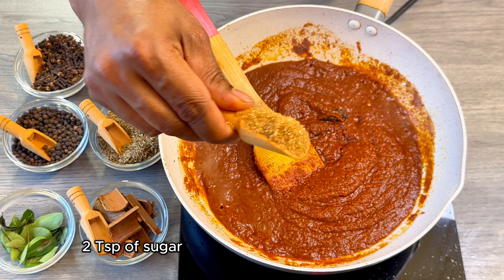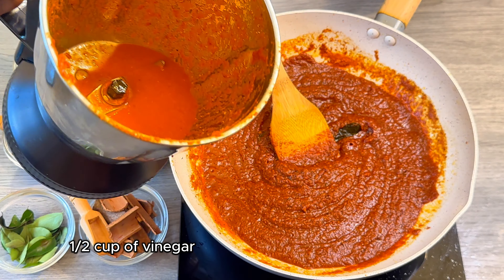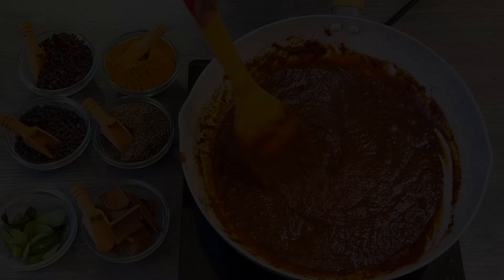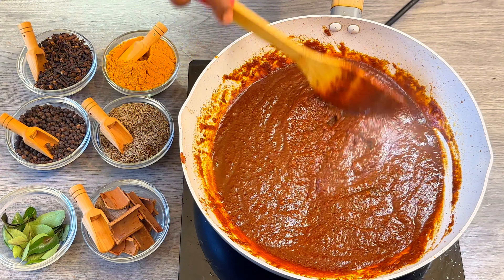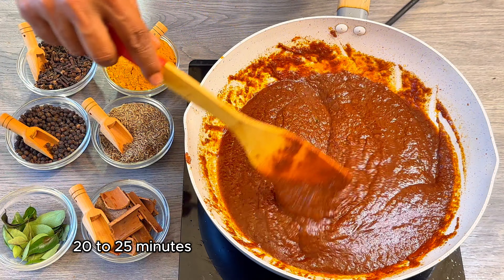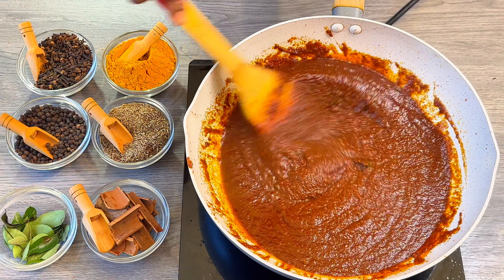Here I am going to add 2 teaspoons of sugar. As you can see, the color has nicely changed. I have also used half a cup of vinegar in the mixer jar. Now I am going to add a small piece of palm jaggery — adding jaggery is a preference, so add it according to how you like it. This process takes about 20 to 25 minutes on medium flame, stirring continuously so it does not get burnt.